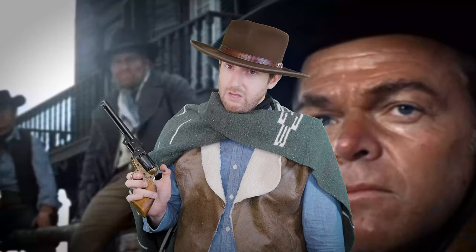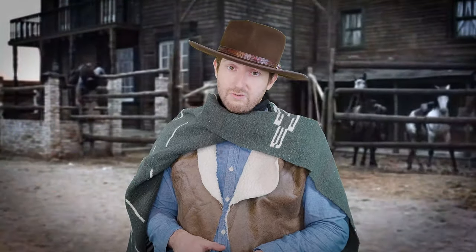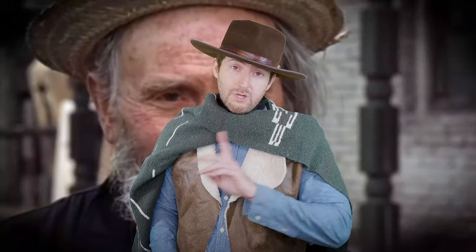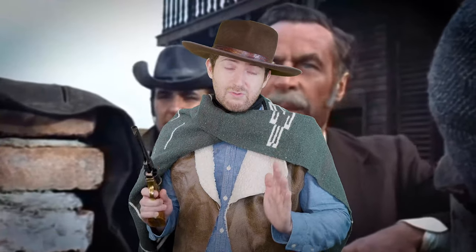And there you have it, cowpokes — this is your Man with No Name cosplay! If you enjoyed this video please be sure to like, comment, and subscribe, it's a huge help and encouragement to make more videos. One important note before we go: make sure that you are in compliance with all regulations regarding prop weapons. If you're attending a convention, make sure you follow the guidelines for those.